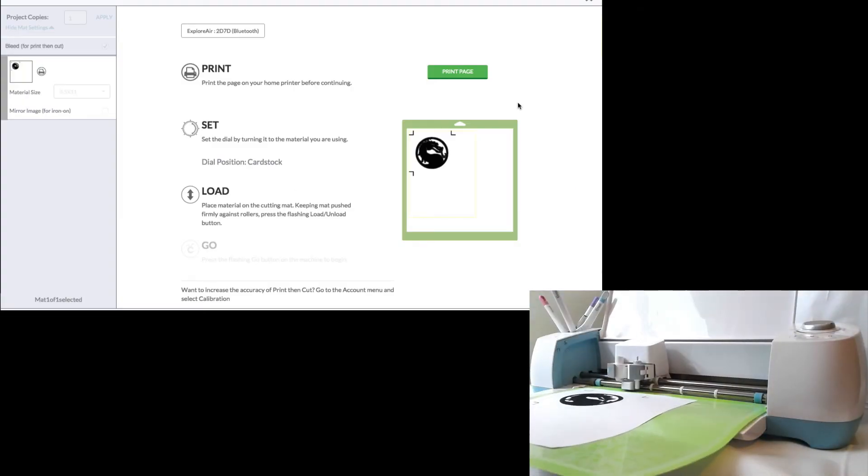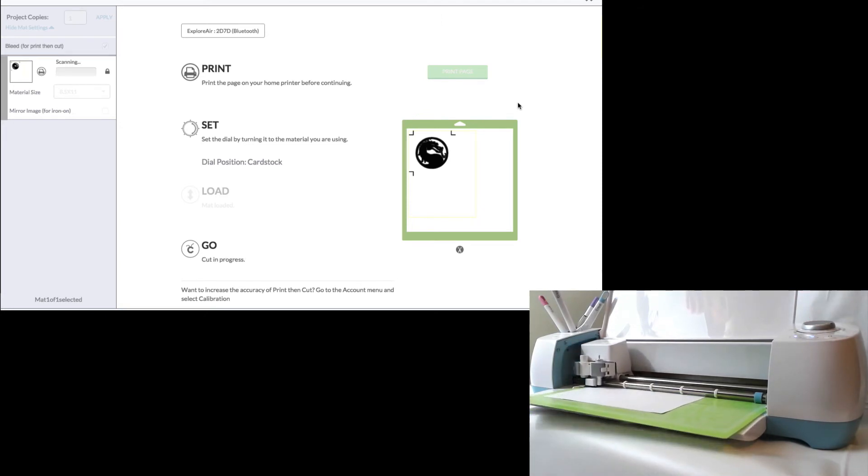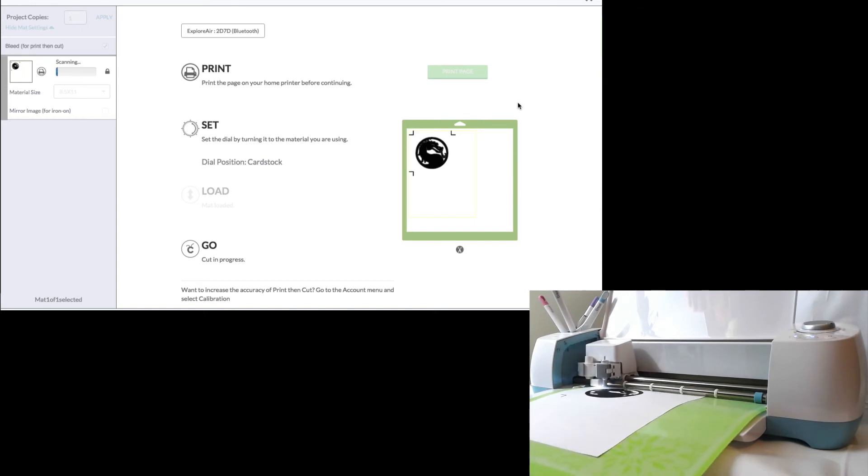We're going to do exactly what the online instructions say. We set our dial already to cardstock, we pushed the load button, and now we're just waiting for the go light to blink. Then we click that little cricket bug's head on the machine. What it's going to do first is try to find that first registration mark in the top left corner. Its flashlight is turned on so it can tell the difference between the white background and the dark printing.